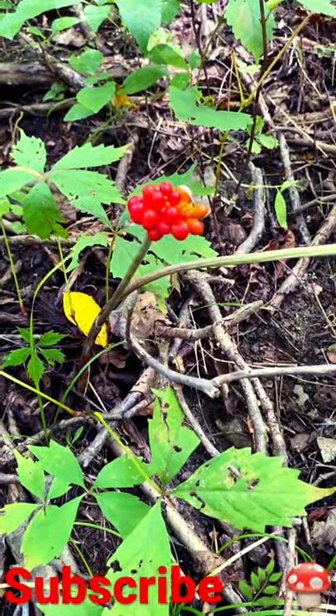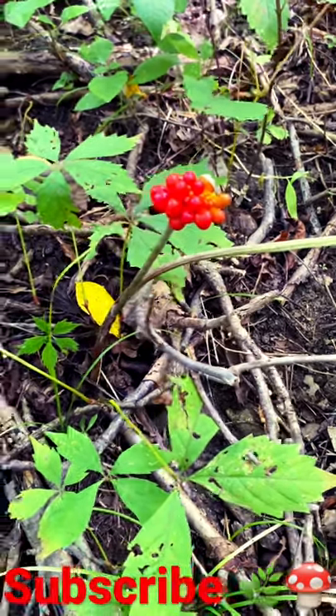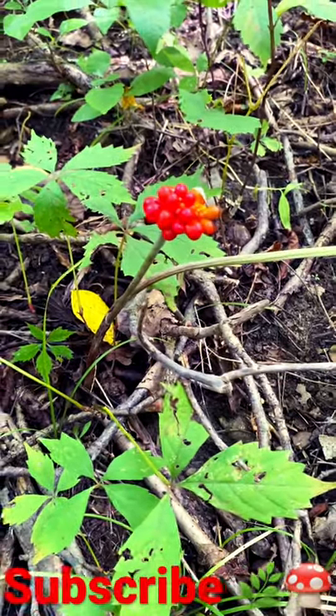First time I ever went out looking for ginseng, I dug a couple of these babies up, took them back to my grandpa Fred, and he laughed at me and told me what I had.